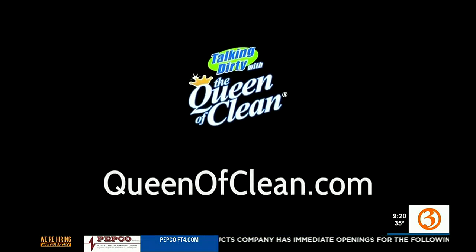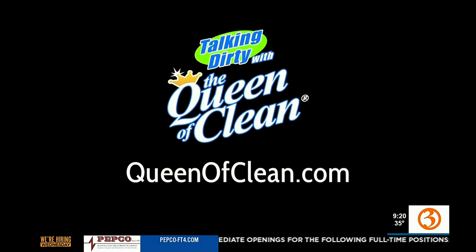When you're ready to launder, rinse it, throw it in the wash, and you're done. It's amazing what you can do with milk. For more information, go to queenofclean.com. Thanks for talking dirty with the Queen of Clean.